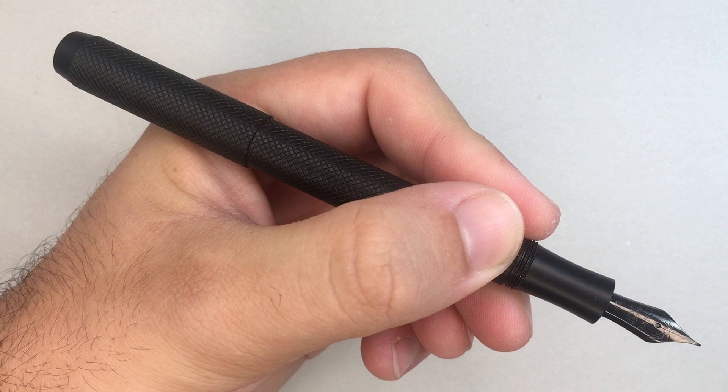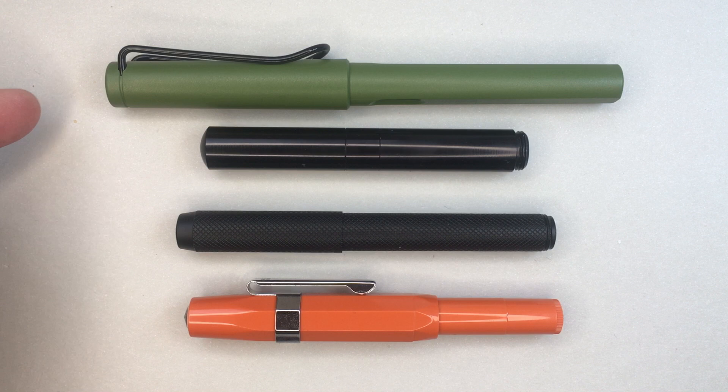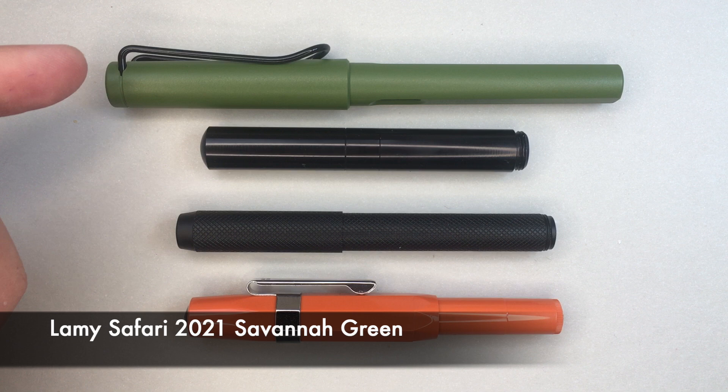Here are some comparisons. First is a standard fountain pen — this is the Lamy Safari, one of the 2021 editions, the Savannah Green, harkening back to the original release in 1980-81. That gives you a sense of a standard length fountain pen.